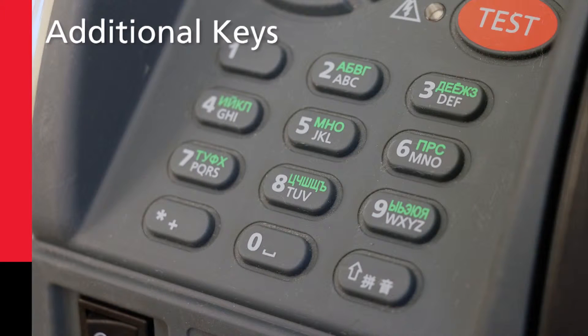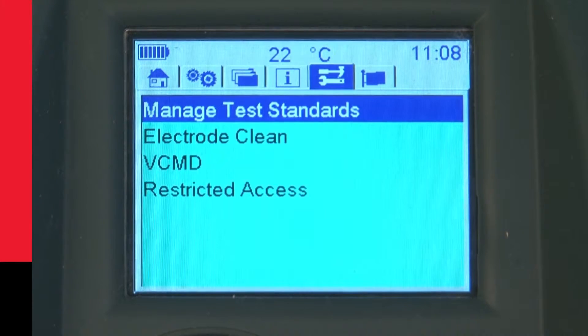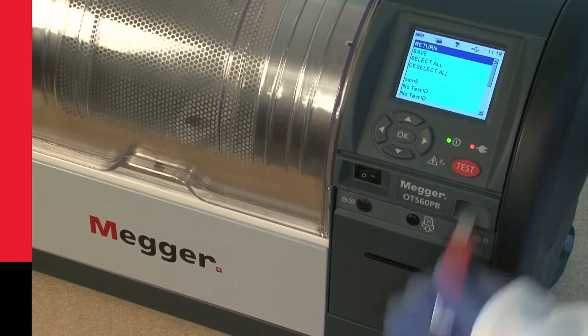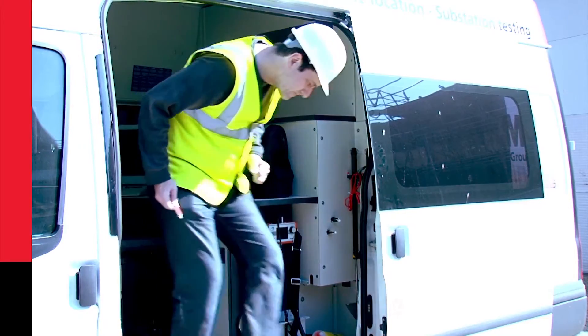There are additional keys on the OTS AF range for easy data entry. If you only test to a particular range of standards, these can be easily selected from a favorites list. Stored test data is easily transferred using a USB memory stick, particularly useful in transferring data without the need to remove instruments from a truck or van.